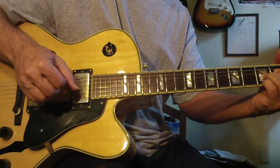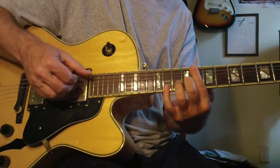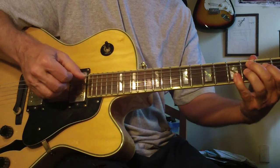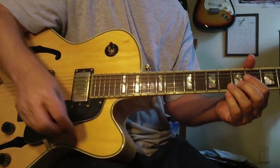Just like a diminished chord wants to go somewhere. And that's what it's all about: tension and resolution, learning those 10 or 12 systems of improvisation.